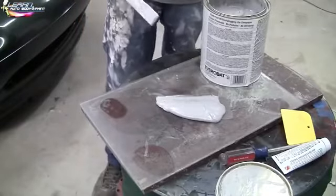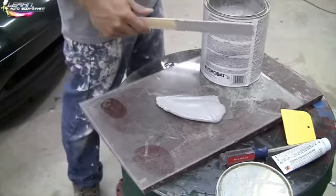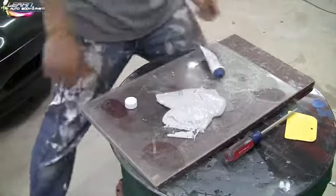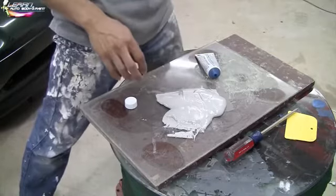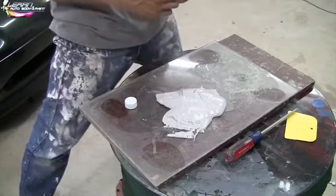You don't want to mix too much at a time, because if you do too much and put too much hardener, you're gonna waste a lot. As far as how much hardener you want to put on: for every golf ball size of Bondo that you have, you want to put about six to eight drops of hardener.